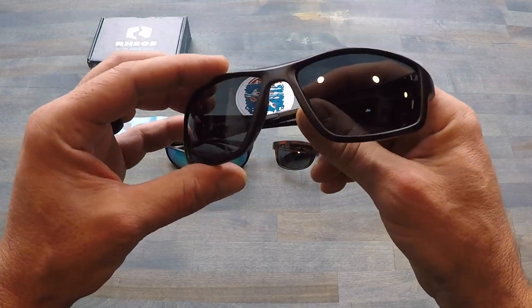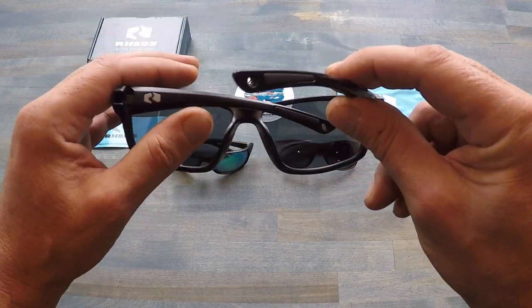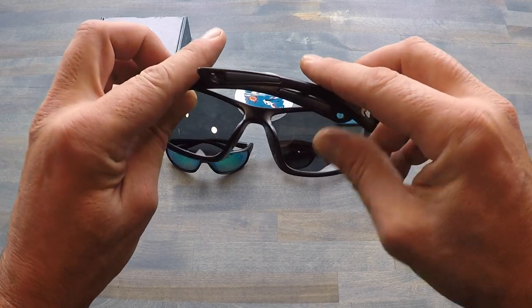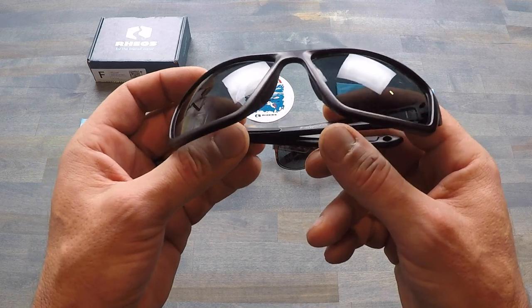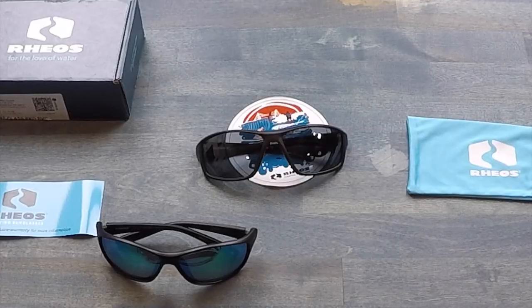They come in at a price point of $50, so there are a bunch of different choices and styles to pick from, all available for just $50 US dollars. That's a pretty good bargain considering you're getting a lot of the specifications that you get in those higher-end, very expensive sunglasses.